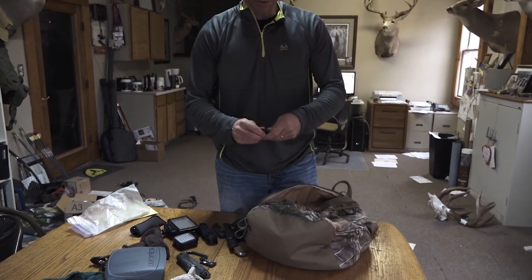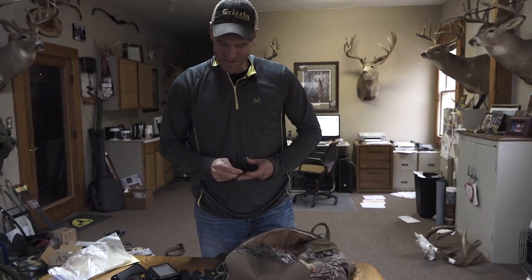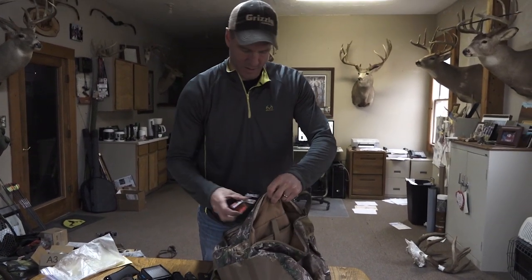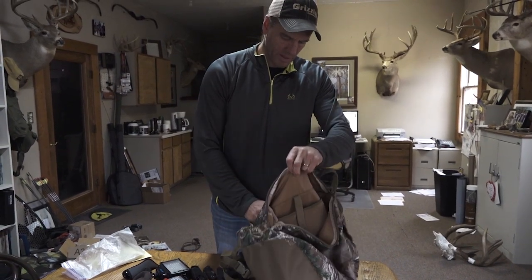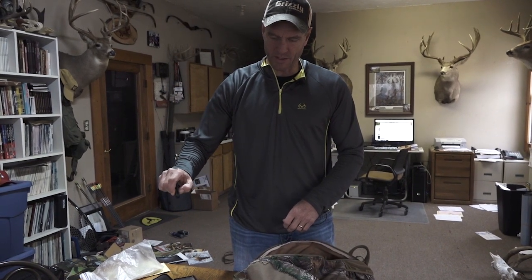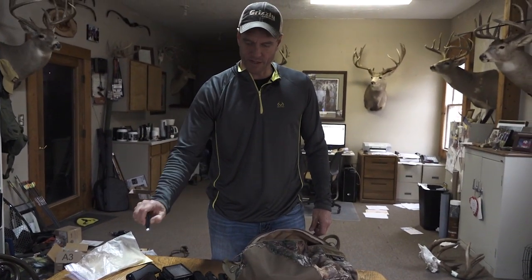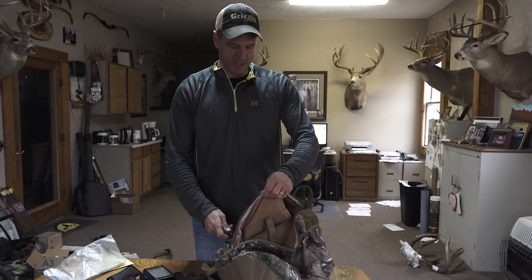There's a Realtree Easy Hanger — a little mini one that serves the same purpose as the Realtree Easy Hook. I've also got spare batteries for my little light. And one more light: this one is really dim, which is actually what you want when you're up in the tree and there are still deer around and you don't want to spook anything. You just want a little bit of light to see what's in your pack — it doesn't put out a lot, but it also doesn't spook any game.